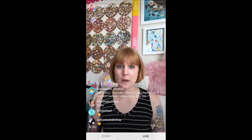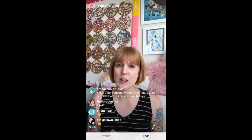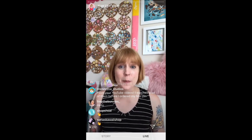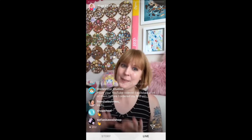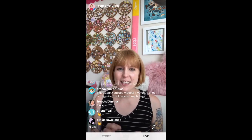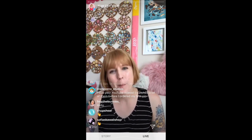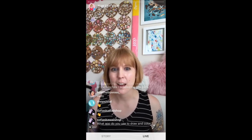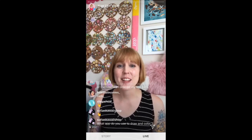I am going live every day this week to celebrate that my course, Enamel Pins 101, is opening up on Friday for the public. I'm really excited to do it. Hey Mae! I thought it would be fun to come on and talk about my latest videos. I've been posting regularly, so I thought it would be fun.